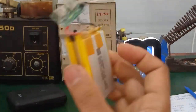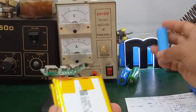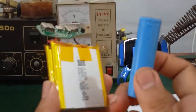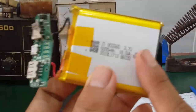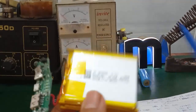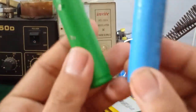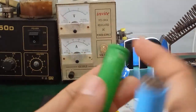Đây là một loại sạc dự phòng rất là nhỏ gọn. Nó không có như những cục sạc bình thường mà xài cell pin 18-650. Điểm nổi bật của những loại này là dung lượng rất là lớn. Một cái cell pin này là 15.000 mAh, nó sẽ gấp đôi những cái cell pin 18-650, vì những cục đó chỉ khoảng 2.000 mAh hoặc đến 2.500 mAh thôi.